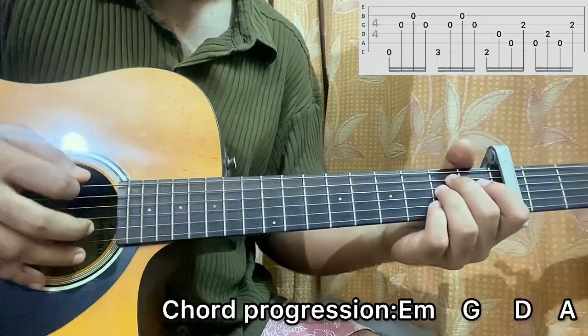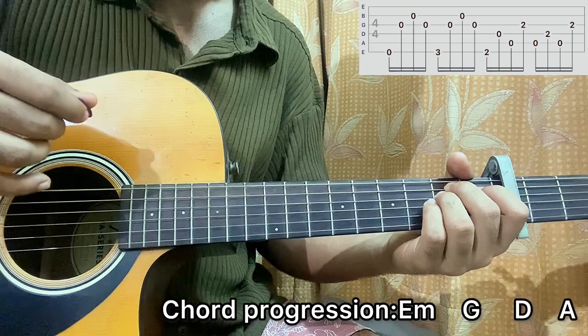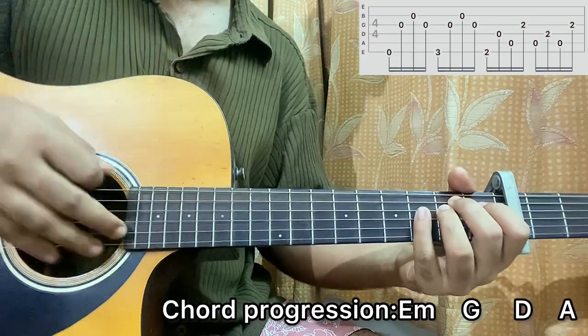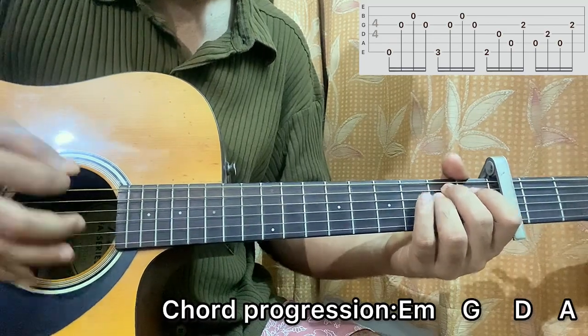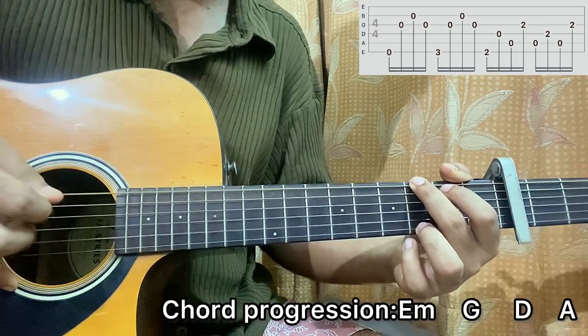And what I'm gonna do here — I went E, G, E, B. This is for the verse. So we got E minor, then it goes to G major chord. Same thing: E, G, E, B.